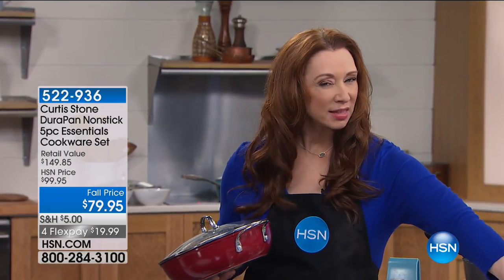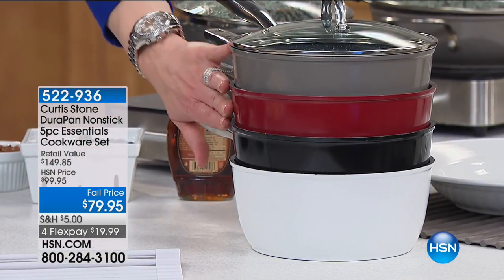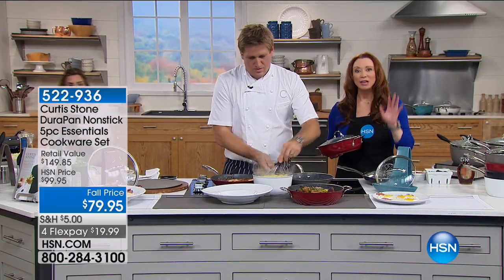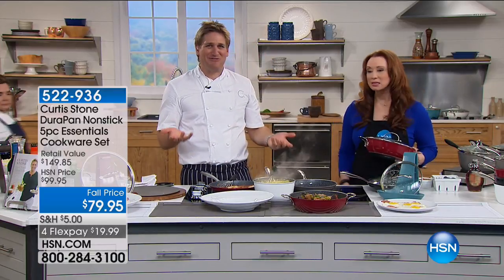Is it the white that will be next? No — the Curtis Stone gray will be next, then Get Arrested Red, then the white. It's like buying one pan and getting everything else for free. A crazy price — 80 bucks for a set of five.